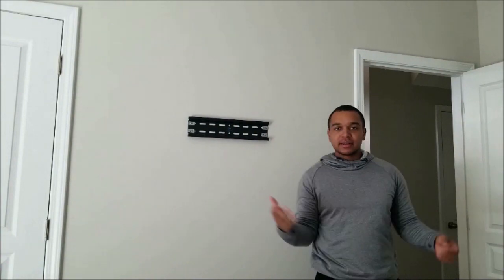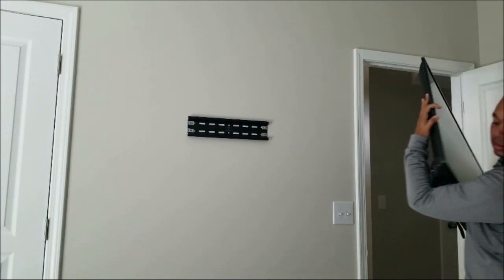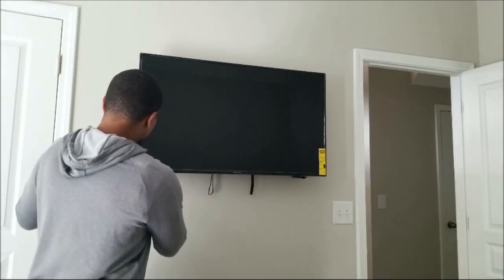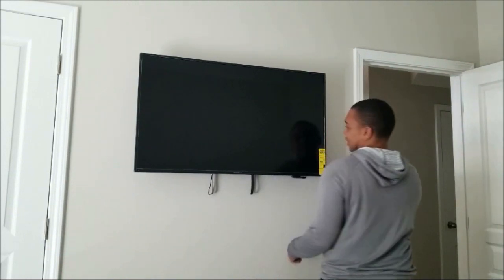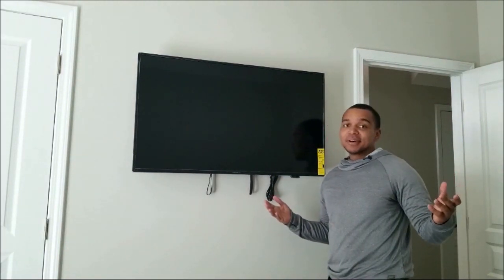With the mount in place, I'll go ahead and mount the TV. I've already applied the brackets to the back of the TV. From here I'll do some measurements to make sure it's even on the wall exactly where I want it. With this type of bracket you can move it back and forth. Your TV's on the wall — no studs. There you go.